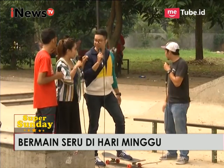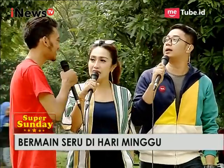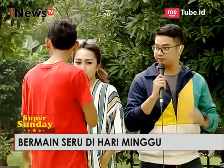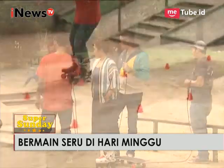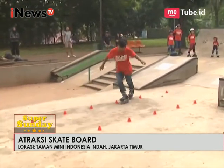Betul, ada trik-triknya. Oke, boleh dikasih lihat, Ojar? Oke, ini dia bermain yang namanya slalom — freestyle slalom. Itu susah loh, saya saja jalan susah banget.